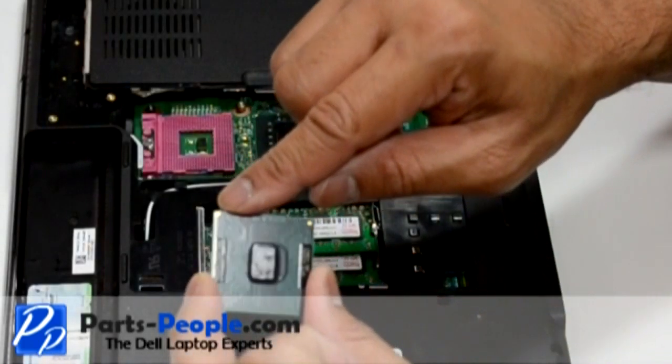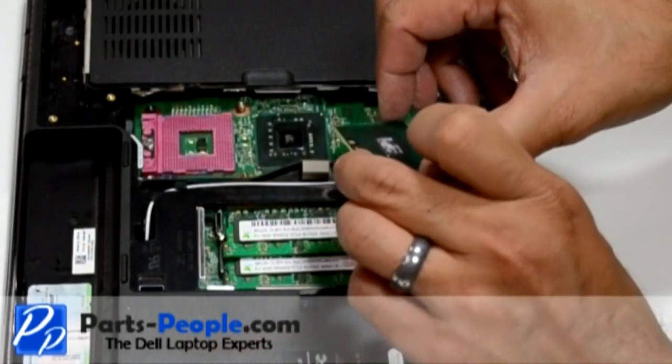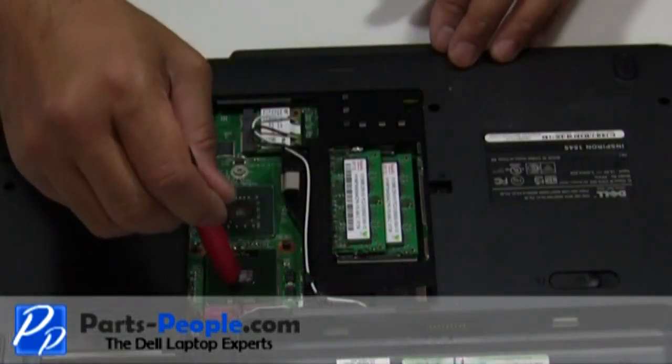To replace the CPU, ensure that the CPU pin is aligned with the CPU pins on the slot. Place the CPU into the processor slot, then lock it down by turning the locking screw clockwise.